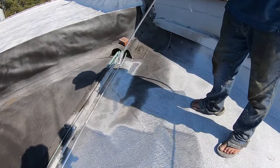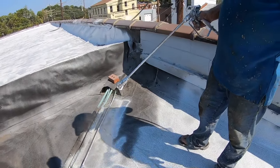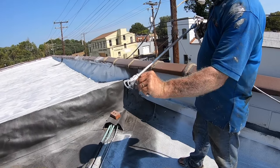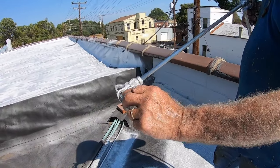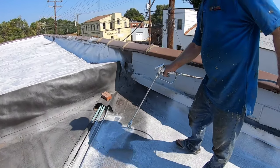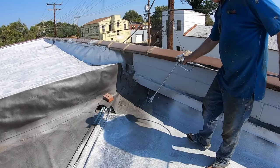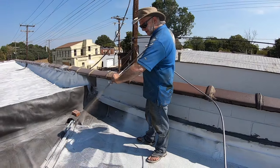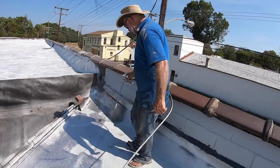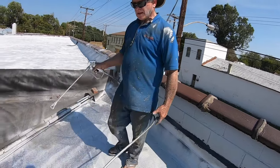Then it clogs — there are some impurities and the nozzle is not open. So you switch the lever, squeeze the trigger to get the clog out, and then keep spraying. It clogged again — open the lever, squeeze it, and keep going. That's the process of silver coating a roof.